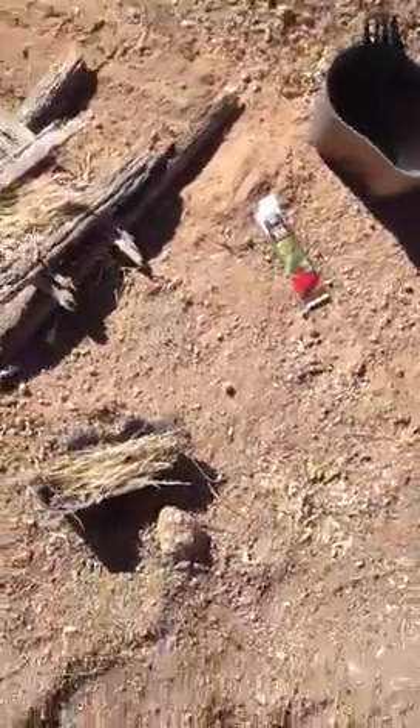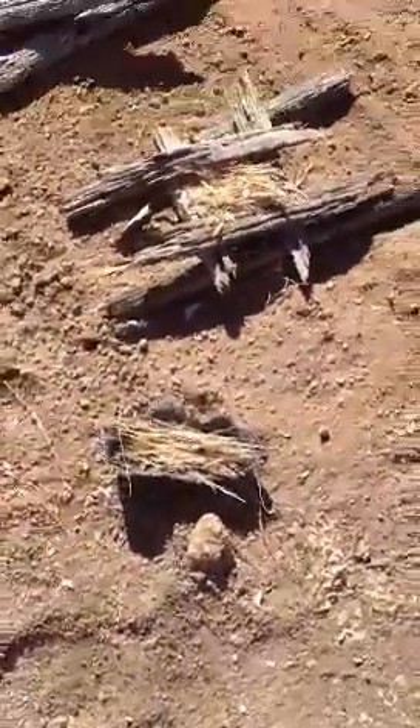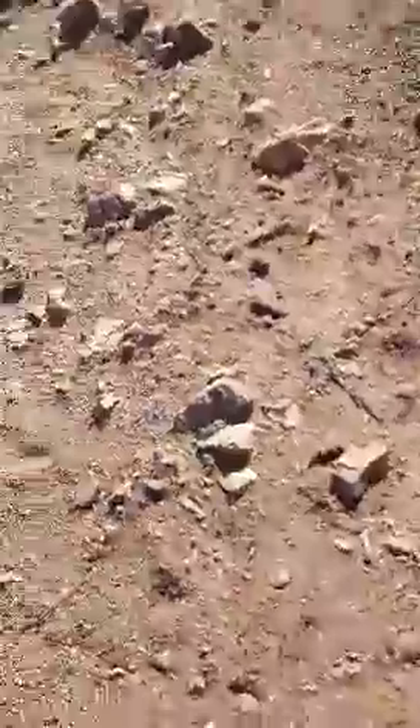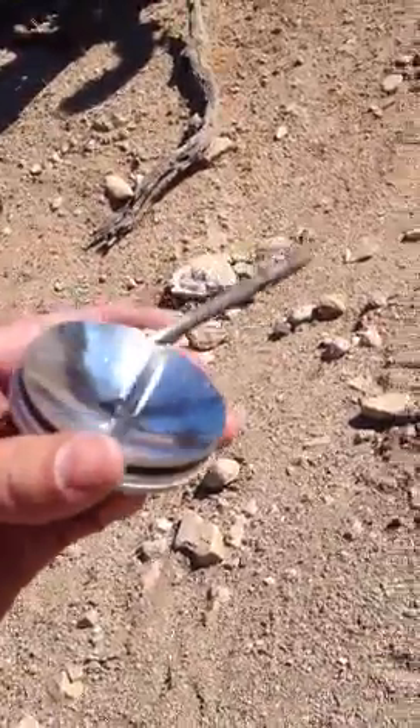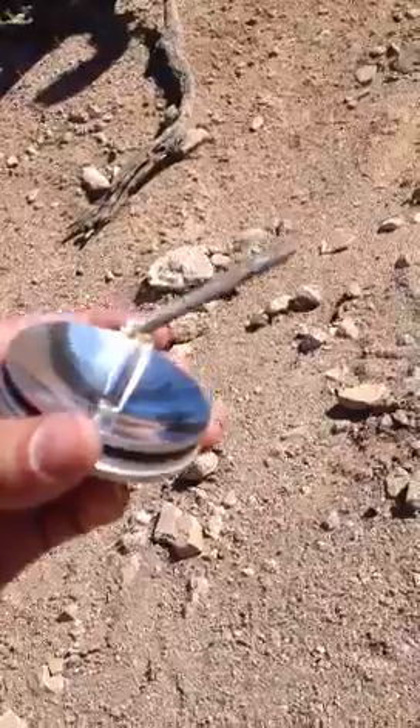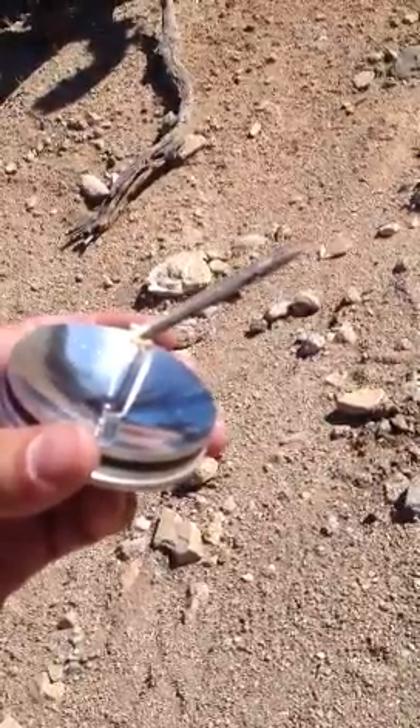I'm not going to make everybody suffer through watching me blow this coal into a fire. That's the solar fire starter by Solo Scientific. Pretty slick little gadget. If you have any questions or comments, please feel free to contact me via the website at www.testofbestproducts.com or the toll-free number is 877-278-1929. Thanks for watching.